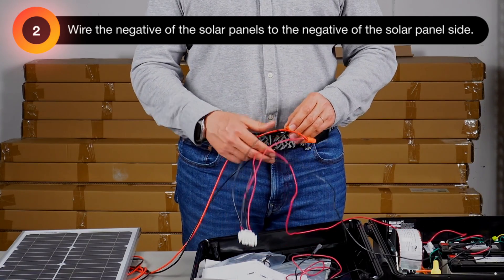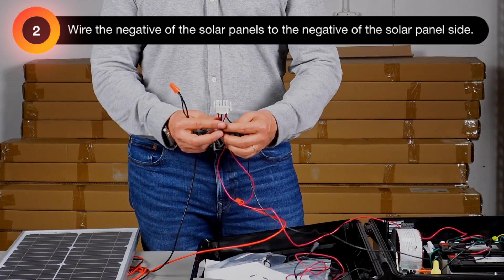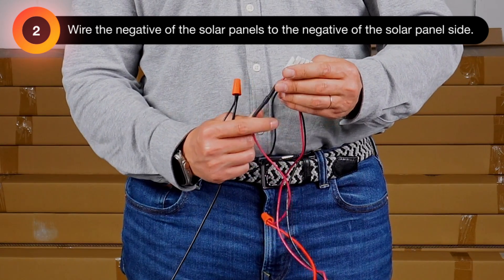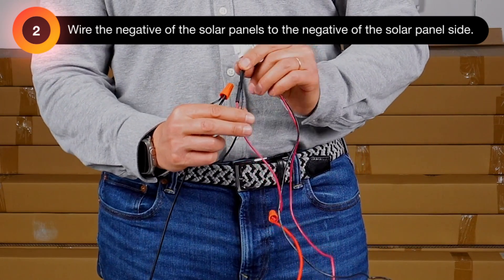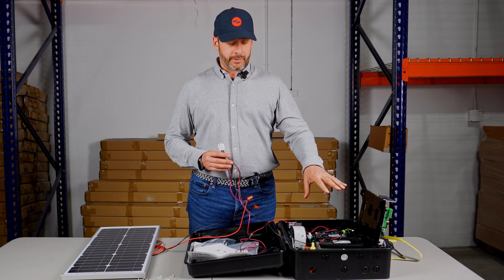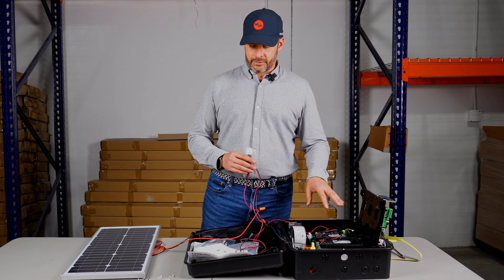The second step is to wire the negative of the solar panels to the negative on the solar panel side. It's very easily recognizable because it has a transistor right here on the positive. You take those two and you know they're going to be hooked up to the solar panel, then you do the same thing with the positive wire. Once you have that done, we'll do a zoom and close-up on the battery wiring so you can really see how all this is wired.